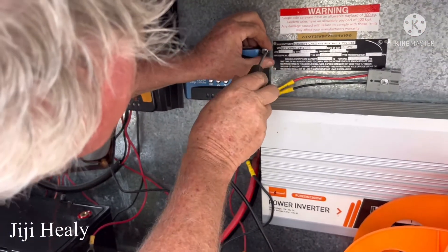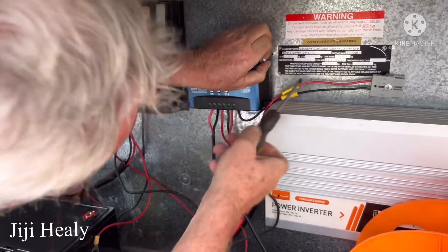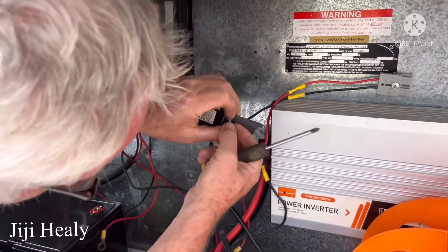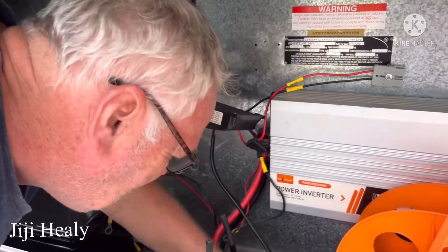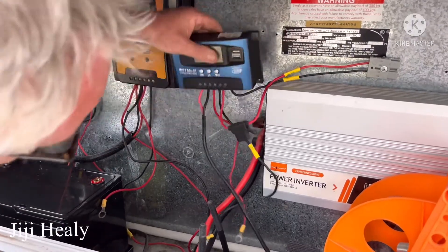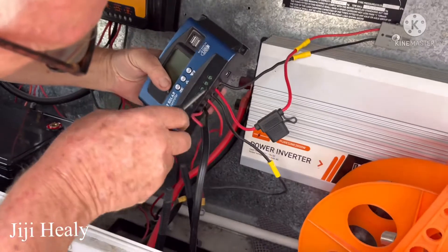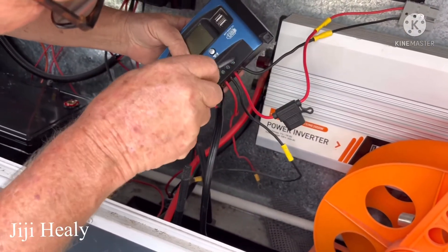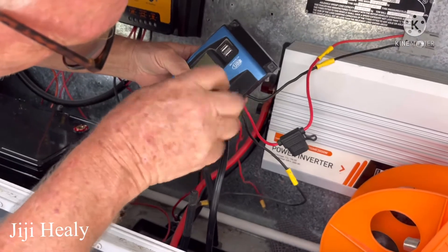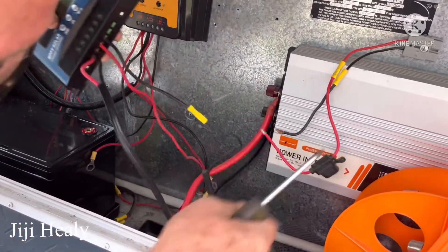So we can also sell that one. Everything goes on this one now because it's got enough power. So we can sell the extra controller to the marketplace. We only need one controller for the solar because we only have one battery.